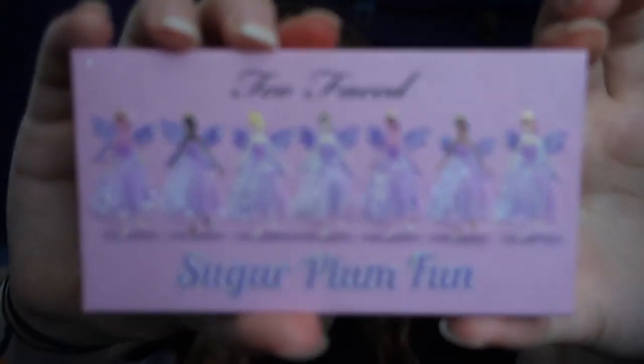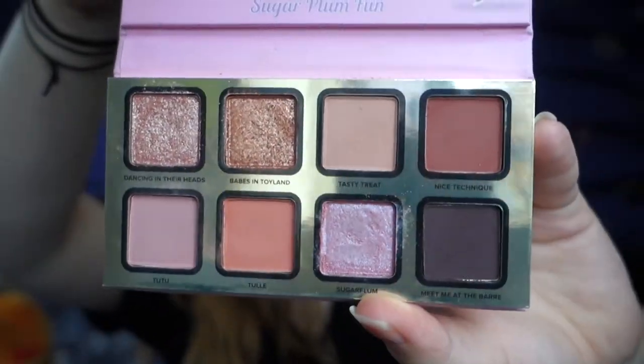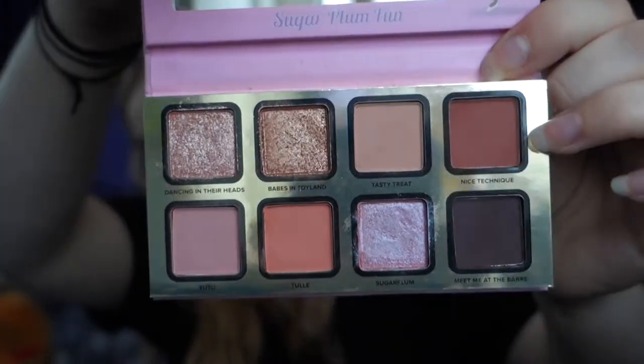If I find more palettes I've made videos of, I'll of course link them down below too. Then I'm going to go on with the Too Faced Sugar Plum Fun eyeshadow palette — it's the only Too Faced palette I own. I actually like this palette.